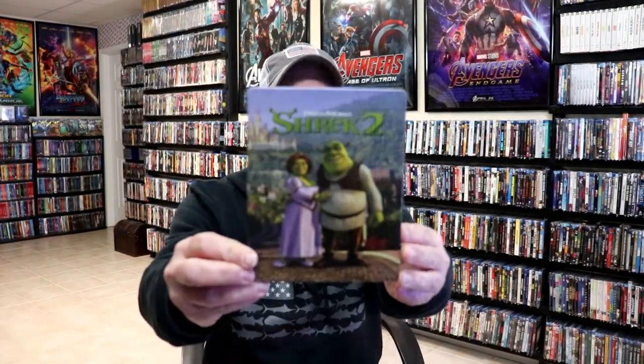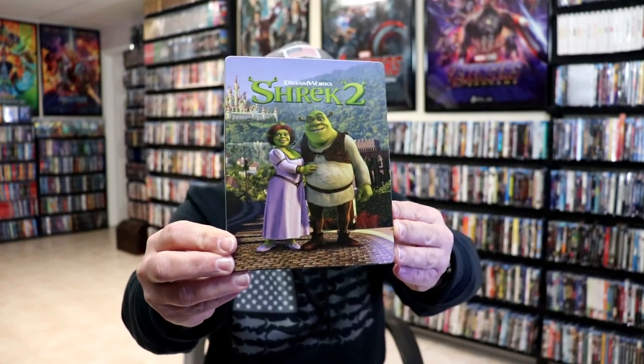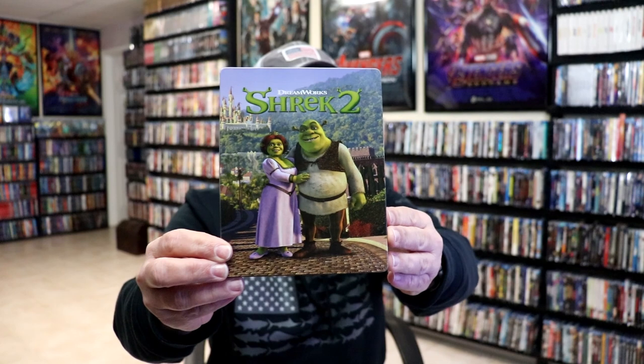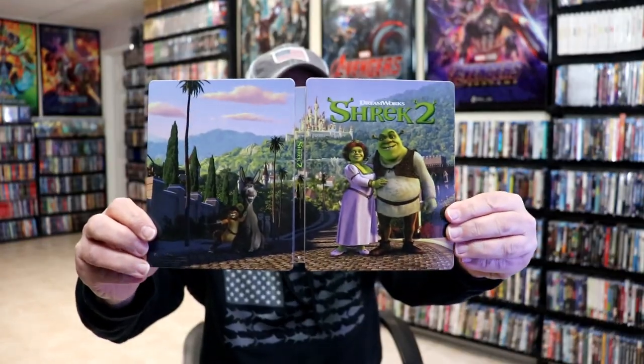The wrapper is off and the J card removed. Here's the front of the steelbook — really nice looking artwork. There is no embossing or debossing, but very colorful. And on the back, we have a nice continuation from the front. Really nice looking artwork; I do like the way that looks.